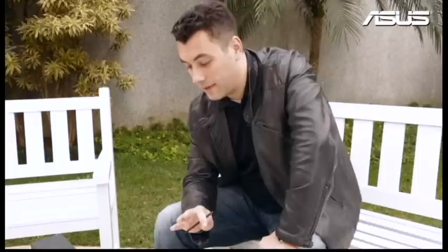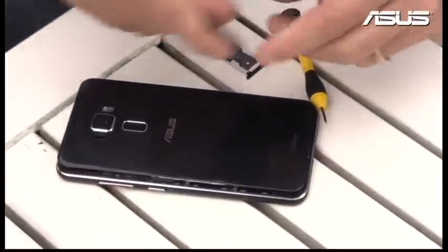Hi everyone, I'm Marcel Campos and I'm going to do something really nice today — I'm going to show you the Zenfone 3 from inside. I know you guys would like to take a look inside the product, and it's not easy to open. It actually needs a lot of different kinds of tools to open, but I've already opened it and I want to show you how beautiful the product is inside.